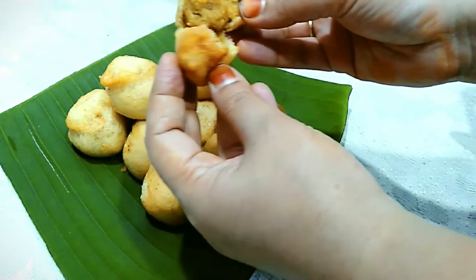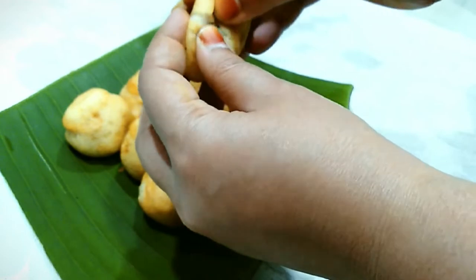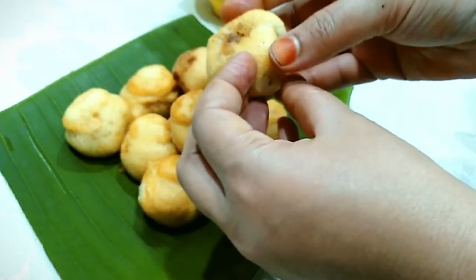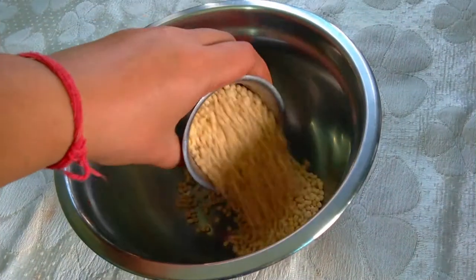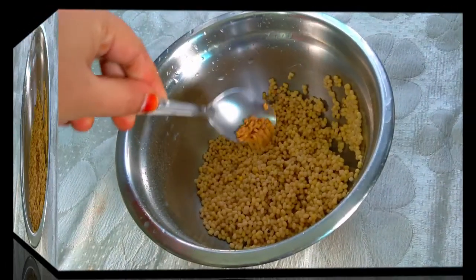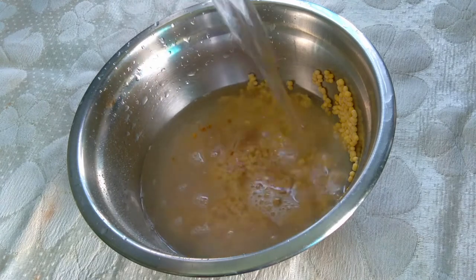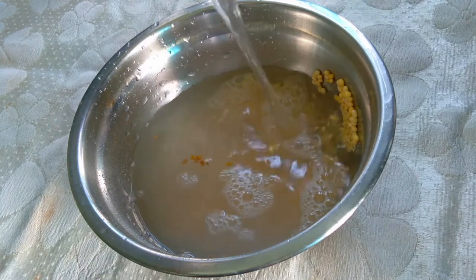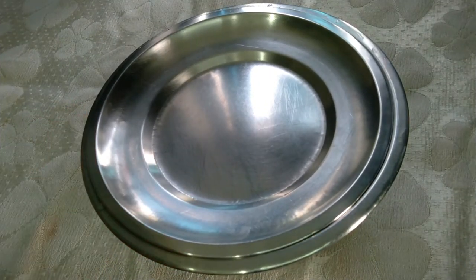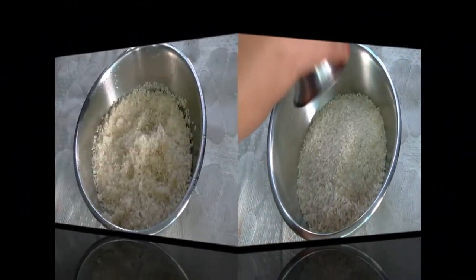It is very crispy and tasty. Add a glass of water. It is good to soak for 2 hours, then for 8 hours, then for 5 hours. It is very soft. Here are 2 glasses of water.